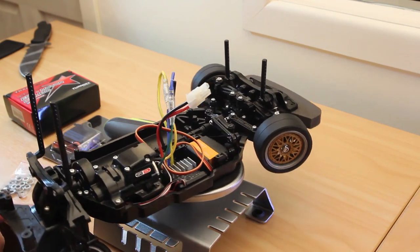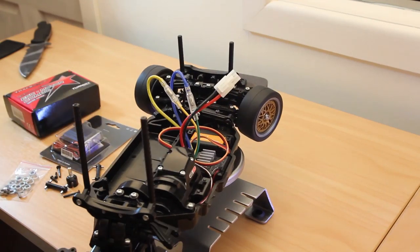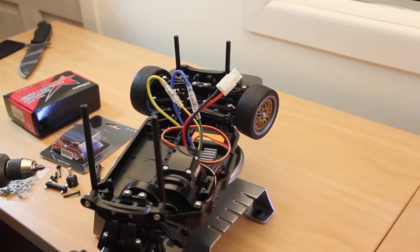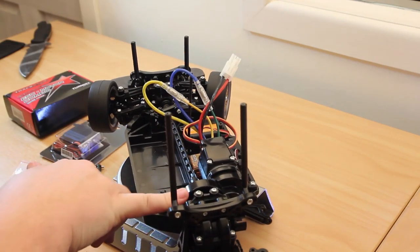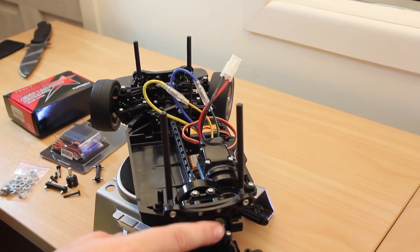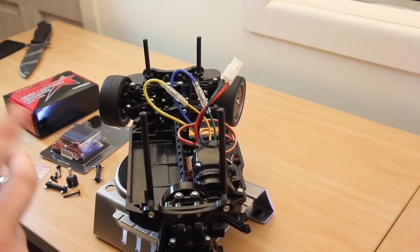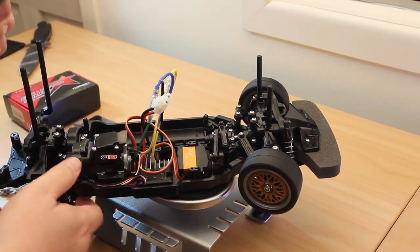I'm going to do the dog bones last because I want to get this body mount and stuff off so I can get into the diff and change the diff out first. So I'm going to have to take all the cover off the motor, the cover off the spur gear here and the diff housing. Which is okay because I want to replace the motor and stuff anyway.